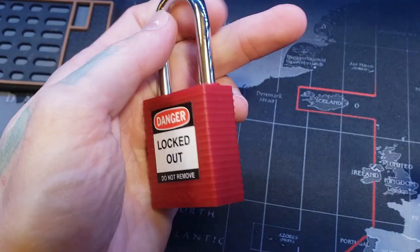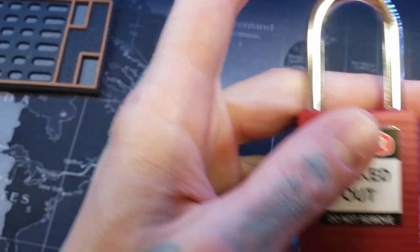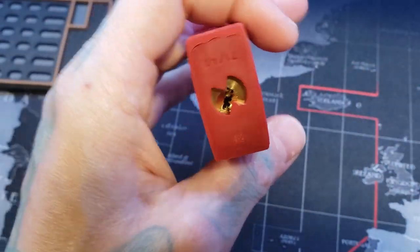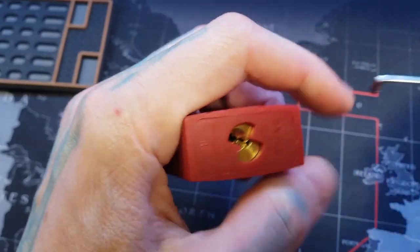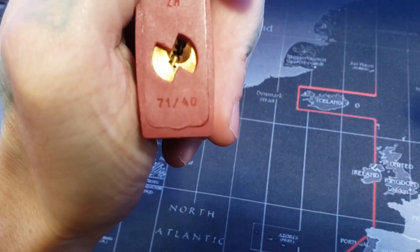These are six pins. You see it's got the typical plastic body to it. It's a steel shackle. It doesn't say hardened on it. But six pins. These are typically dead cores. Here's the model number, 7140.